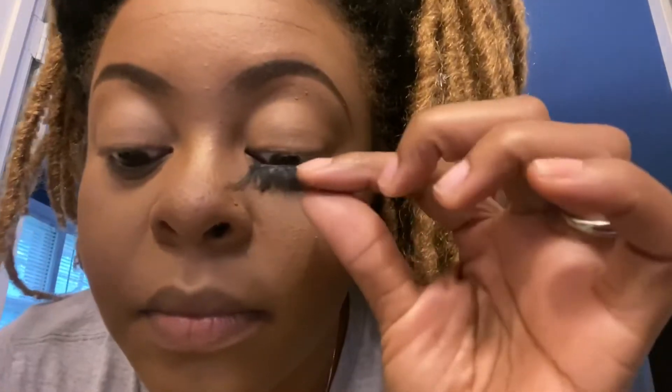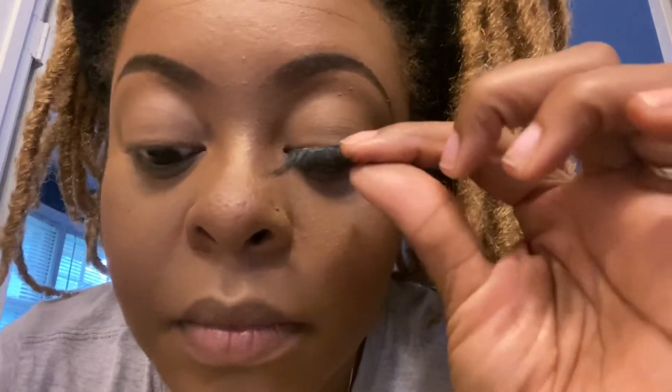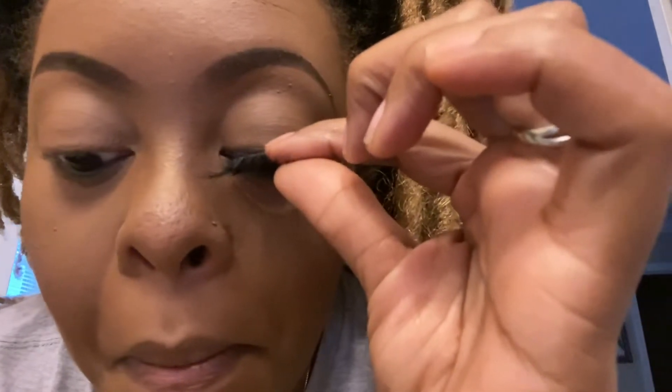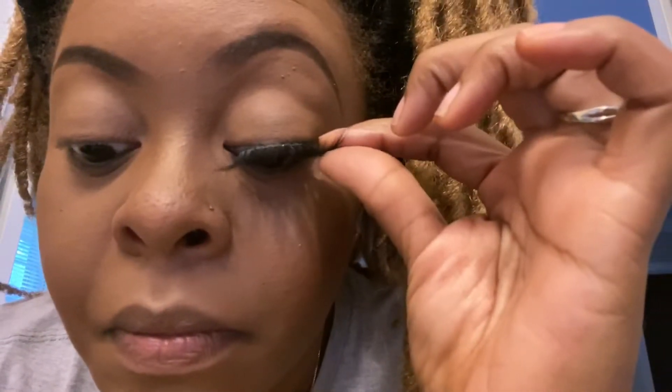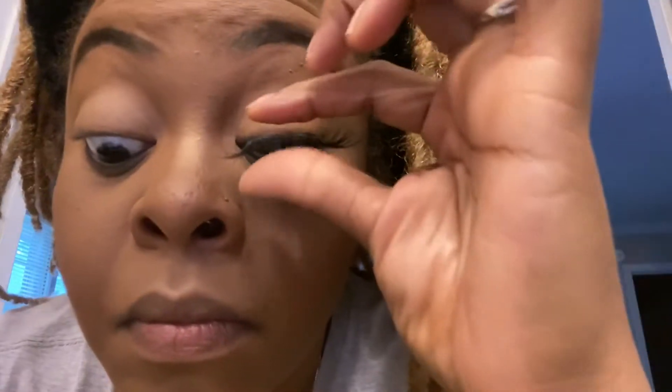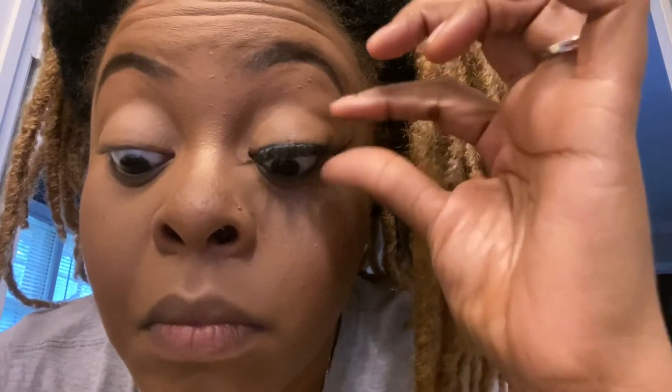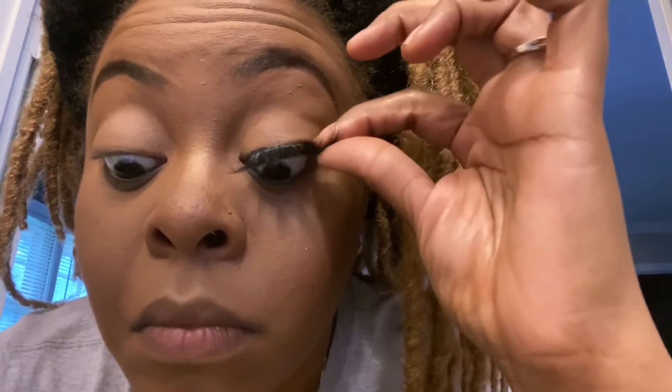As you can see, I have no mascara on — I normally don't use mascara when I put my lashes on. I already have the glue on my lashes, so I'm going to place it as close to my lash line as possible, then make sure the corners are down and that there are no spaces between my real eyelashes and the false lashes.